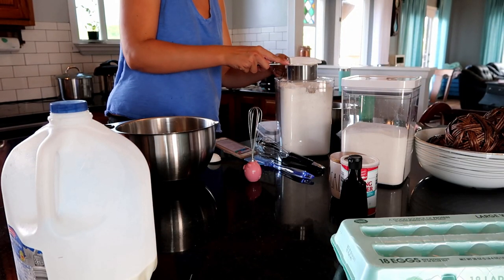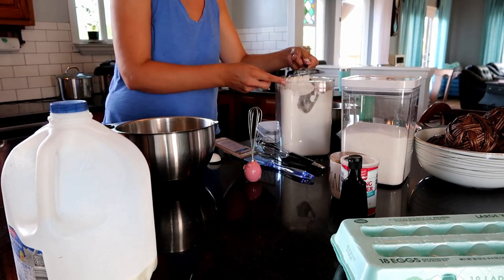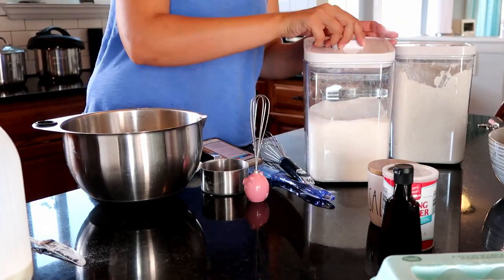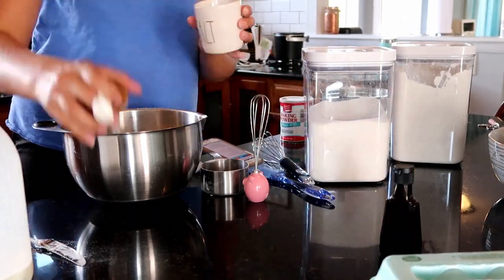Once again I am using someone else's recipe - I'm just giving you a visual tutorial on how to make funnel cakes, so I will link that recipe below. I'm mixing all my dry ingredients first to get those nice and mixed, then I'll move on to the liquid stuff in a separate bowl.